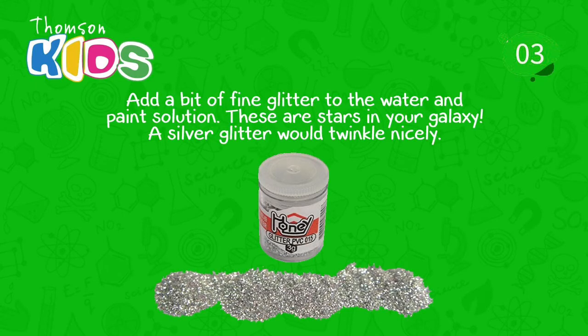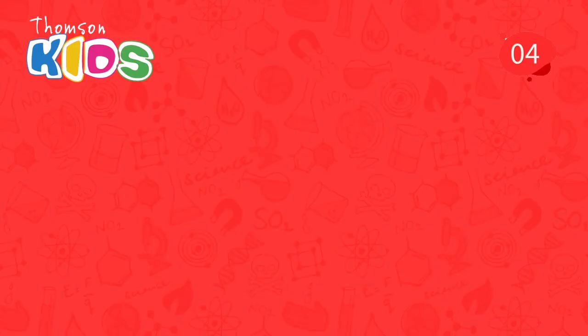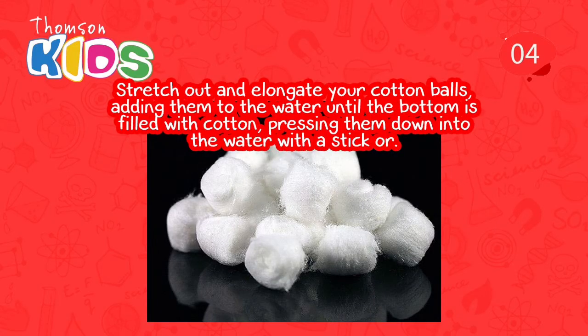Three. Add a bit of fine glitter to the water and paint solution — these are stars in your galaxy. A silver glitter would twinkle nicely. Four. Stretch out and elongate your cotton balls, adding them to the water until the bottom is filled with cotton, pressing them down into the water with a stick or a knife.